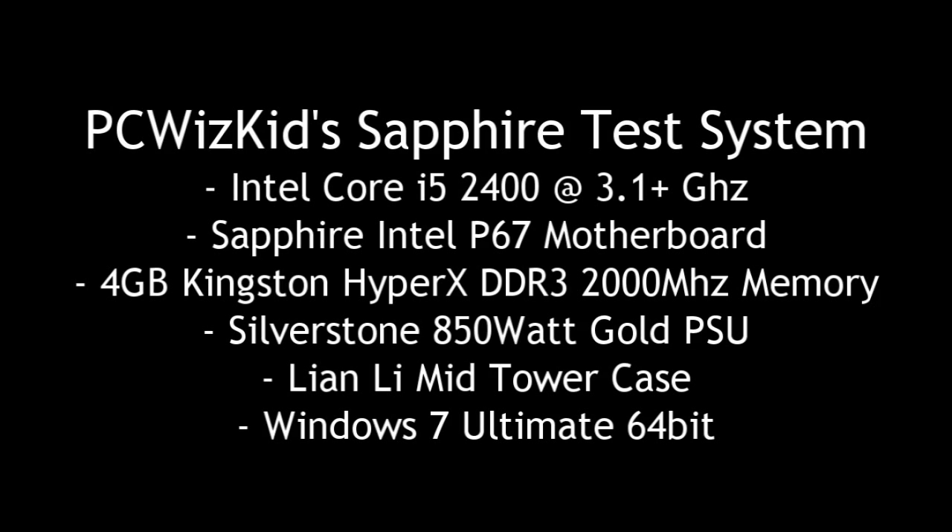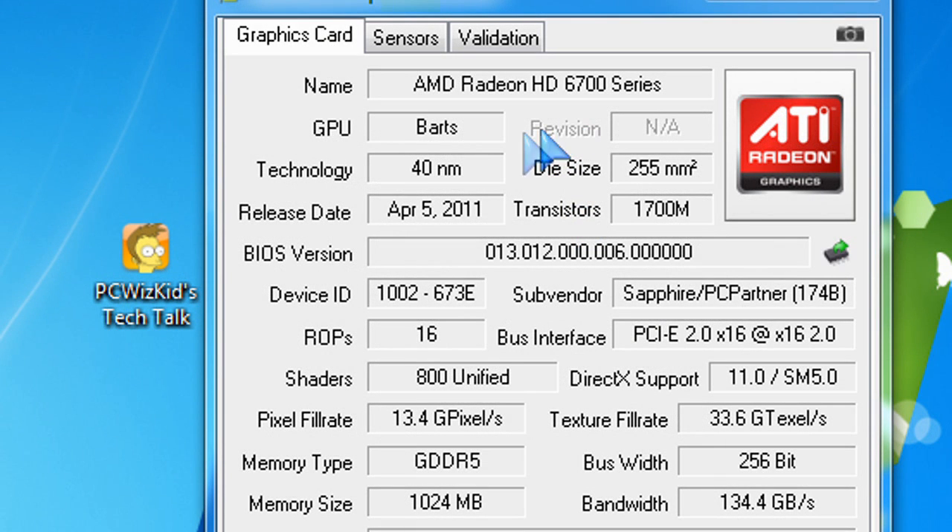Today what I'm using is a Sapphire test system. That means I'm using the Sapphire Intel P67 motherboard, and I'm also putting in the Intel Core i5-2400 to the test. So this is a really terrific performance PC.